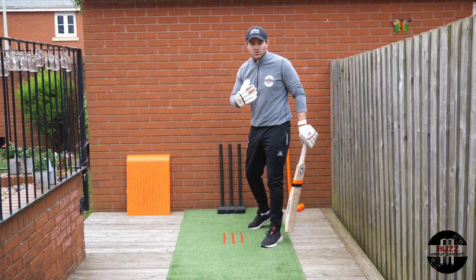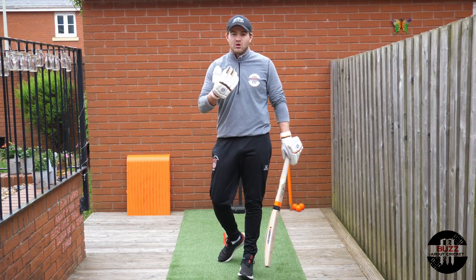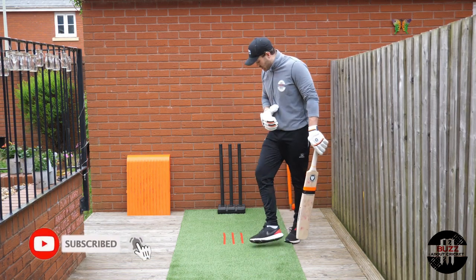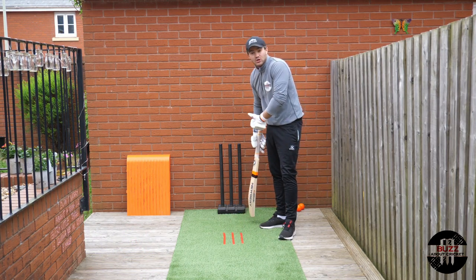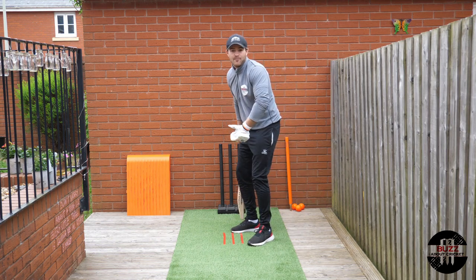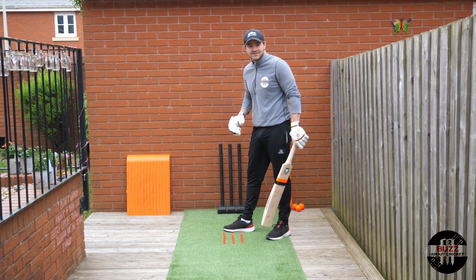When you're happy with your head position and feeling comfortable, the key word is consistency. Whatever positions we're creating now, we're going to be doing regularly — every time we get to the crease, setting up in roughly the same position. When we look at the guard, whether you're taking a middle guard or leg stump guard, you need something consistent to mark that spot, whether that's your toe or your bat.